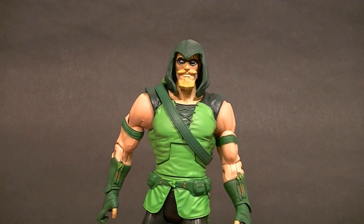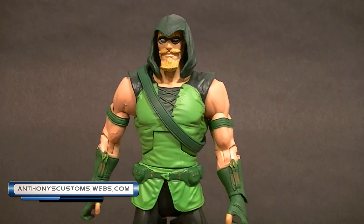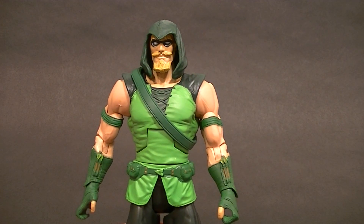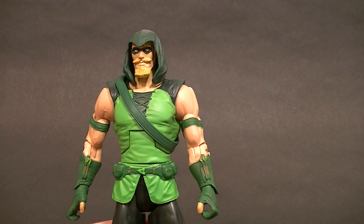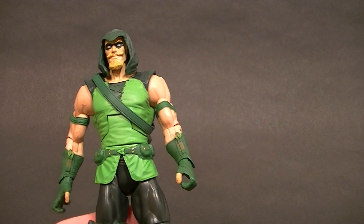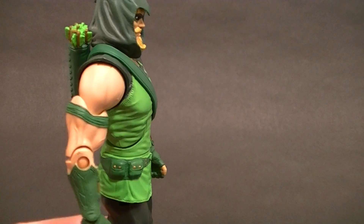Hey, what's up everyone, this is Anthony from Anthony's Customs. For this video we are looking at the other version of the DC Universe Classics Green Arrow figure. This is another viewer requested video, so here you go. This guy is my particular favorite version of the Green Arrow and this is a pretty darn good figure.